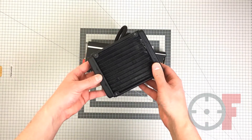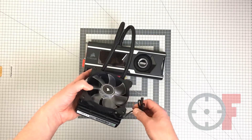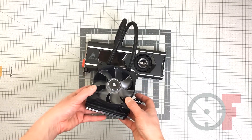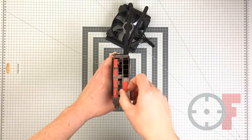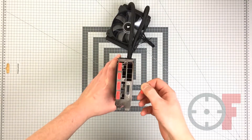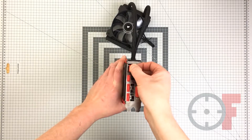Now let's have a look at the radiator. It's a single 25mm thick radiator and it comes with a 120mm fan with white LEDs. The card has three display ports, DVI and HDMI connections. They all come with nice red plastic dust covers.